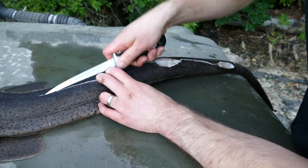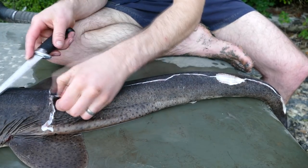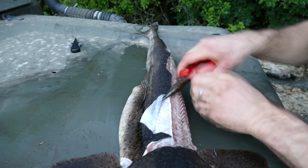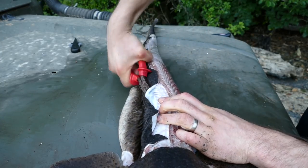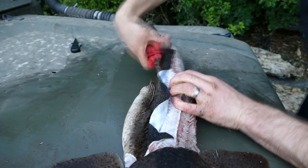We're getting there, we're getting there — start getting rid of the skin. You kind of have to roll the pliers around the skin. That's the only way I can get the skin off, it is that tough. Less skin, more sandpaper to be honest.